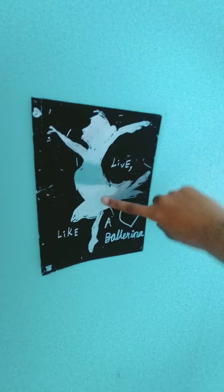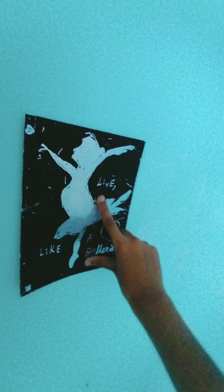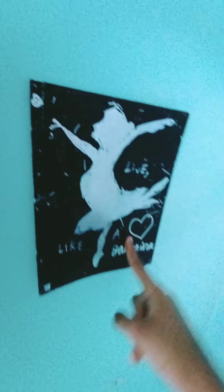Over here I have this cute little ballerina poster — I also made it out of a scratch sheet from a set. It's like a cute ballerina — a little fat, don't mind that! I have a cute little stenciled silver ballerina and it says 'Live like a ballerina' with a heart. It's so cute and it's my favorite poster in my room.